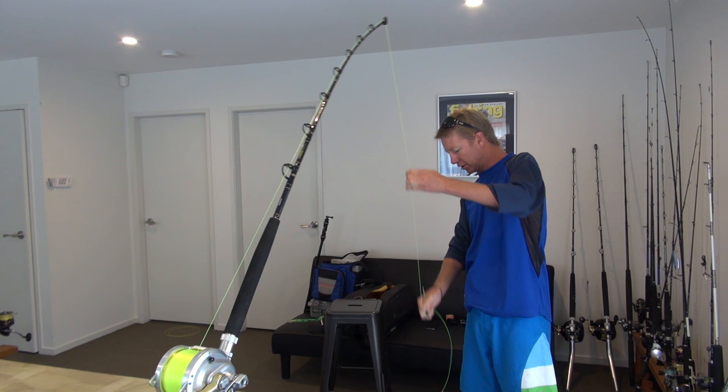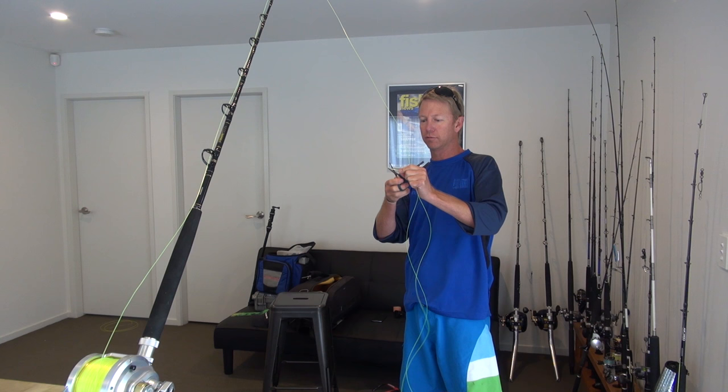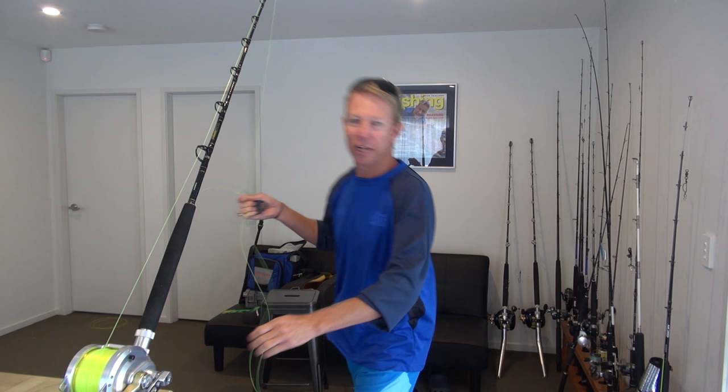If you're fishing IGFA of course you've got to really measure your double length. I'm not particularly fussed about all of that. I don't really care if a bunch of old dudes in Florida want to ratify my fish or not. I just want to catch him.